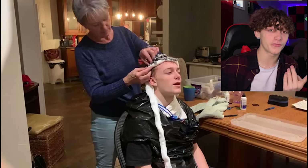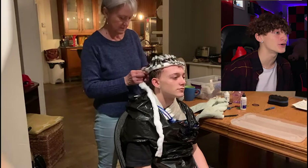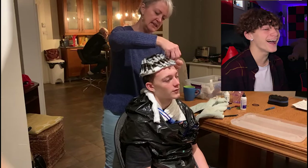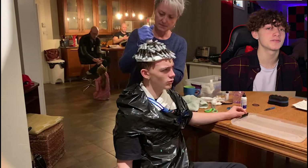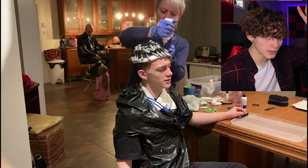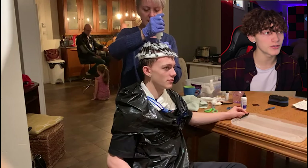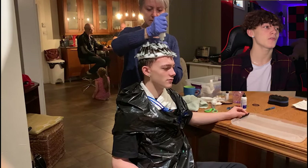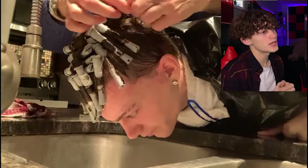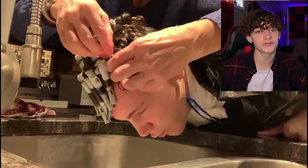You can see how red my forehead is — that burns, you've got to be careful. For the second lotion, this is important: you put the entire bottle on your hair until it's empty. Then you only have to wait five minutes. She puts the plastic bag on again. After five minutes, you wet the hair and then take the rollers off.